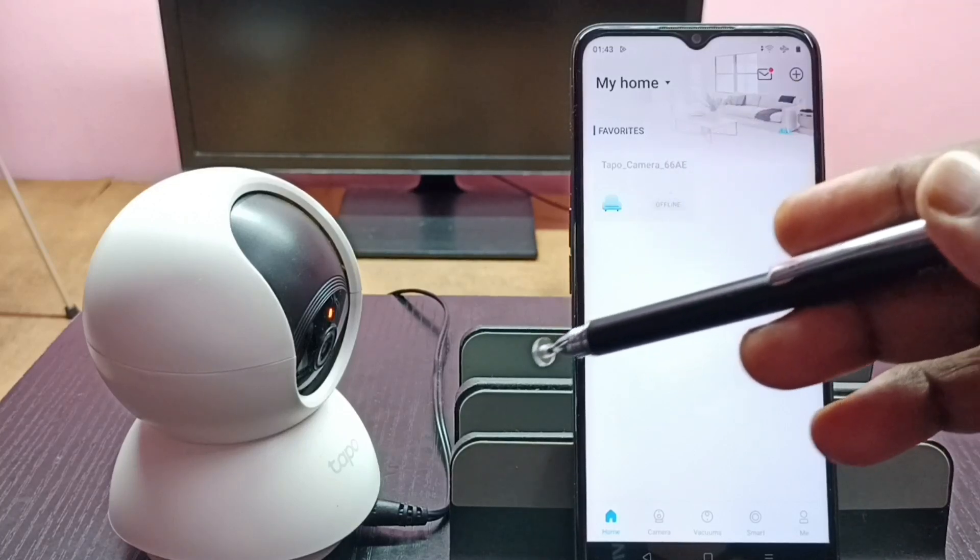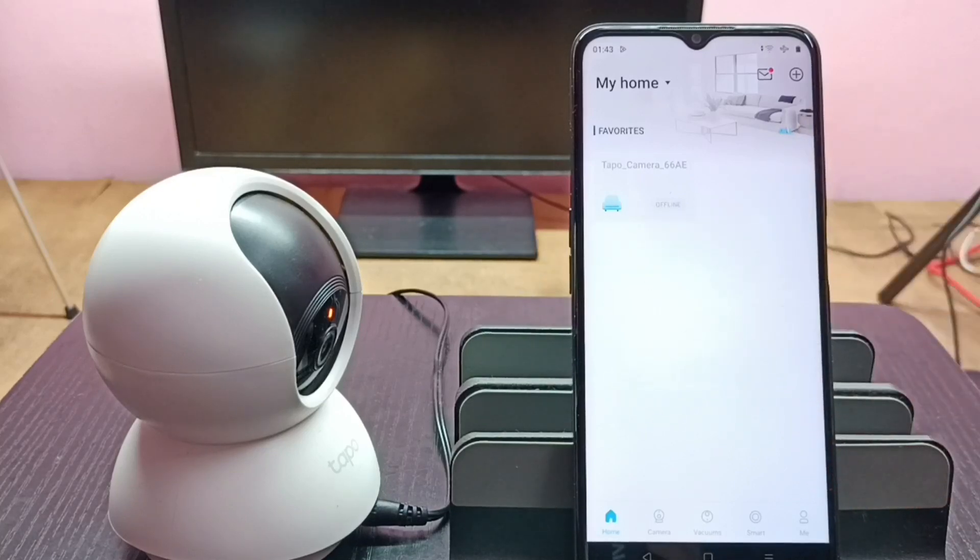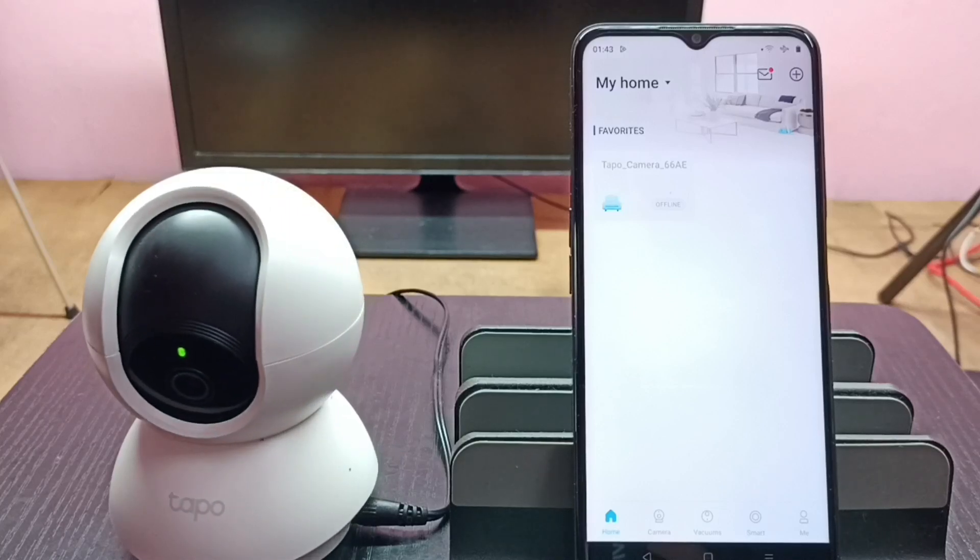The camera will now start rotating — reboot is in progress, please wait. Okay, the camera has started rotating and the reboot has been completed. You can see the camera is rotating.